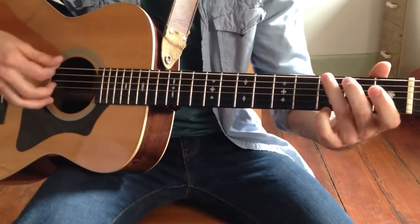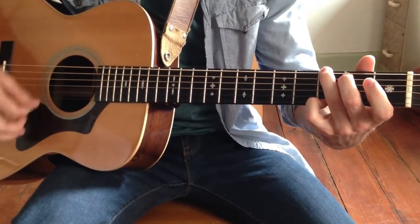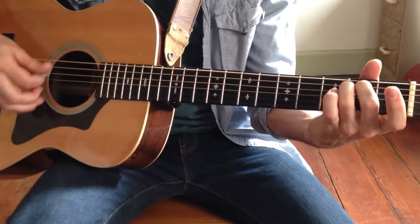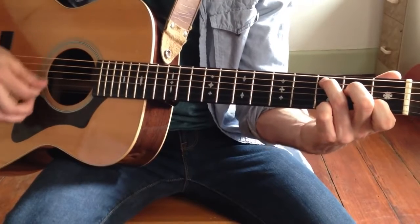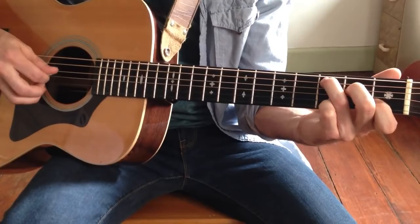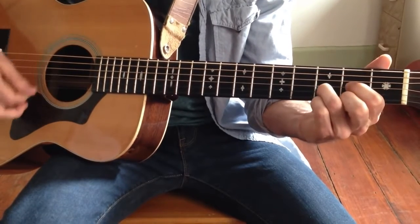So all in all, we have G major, walk to E minor, open A, 2nd fret A, C major, and then 3rd fret A string, 2nd fret D string — right out of the C chord — D major.